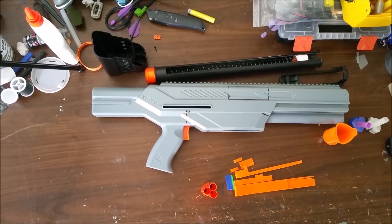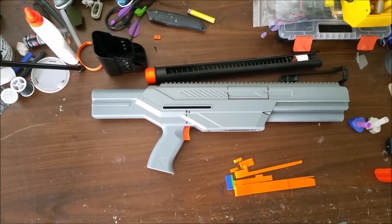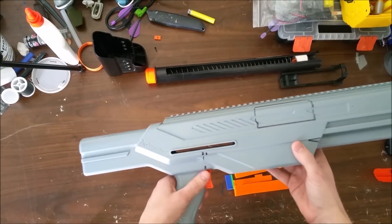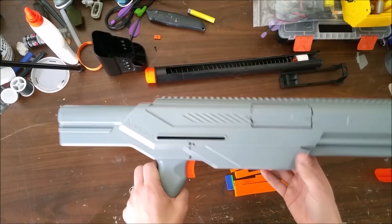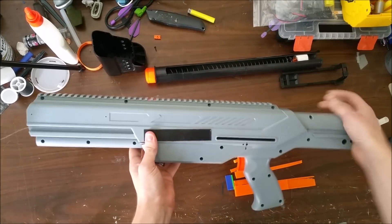To start, this video is going to be like a directory, but it's also going to go over the basic components you'll need. You need the Exus and the Longshot internals, and you're probably going to want a plastic trigger because you're going to need to modify that.